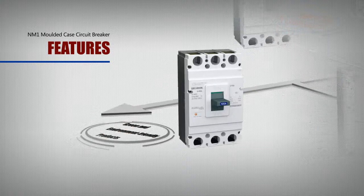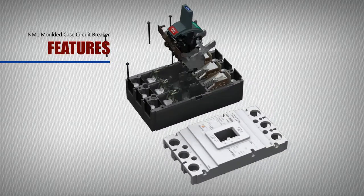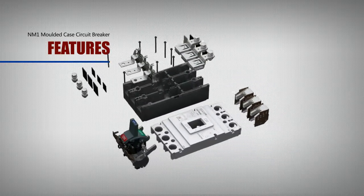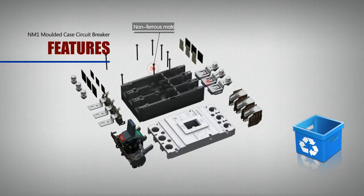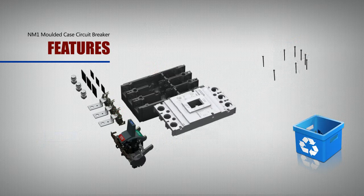Green and Environment Friendly: With a particular structural design, and by maximizing the use of recyclable plastic materials that are fully ROHS compliant, in accordance with EU ROHS directives, the environmental impact is minimized to the greatest extent.